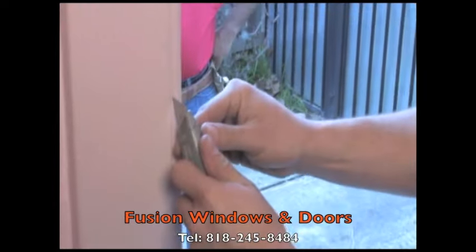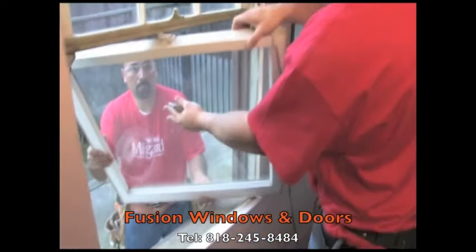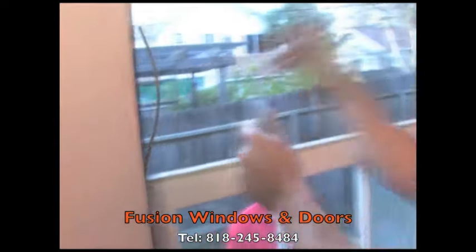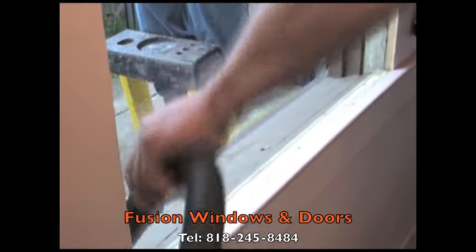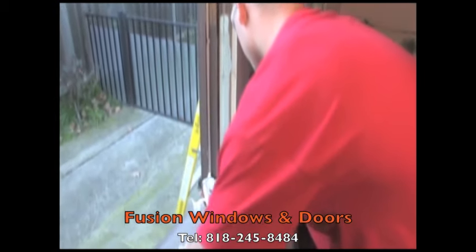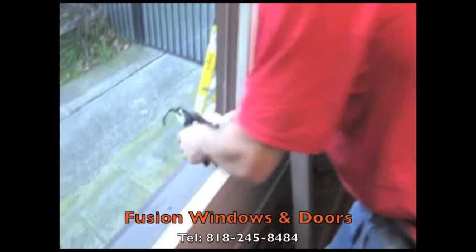The installer begins by carefully removing the old sashes and any unnecessary parts from the existing window. The opening is then prepared for the new window. Caulking is applied, which establishes a strong and durable seal between the new window and the existing frame.